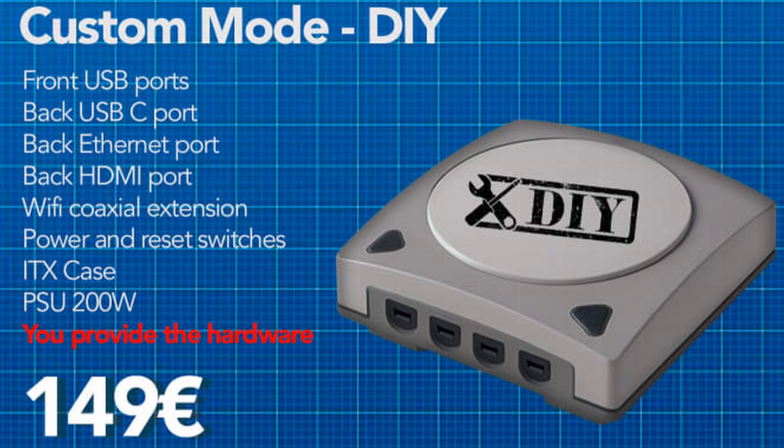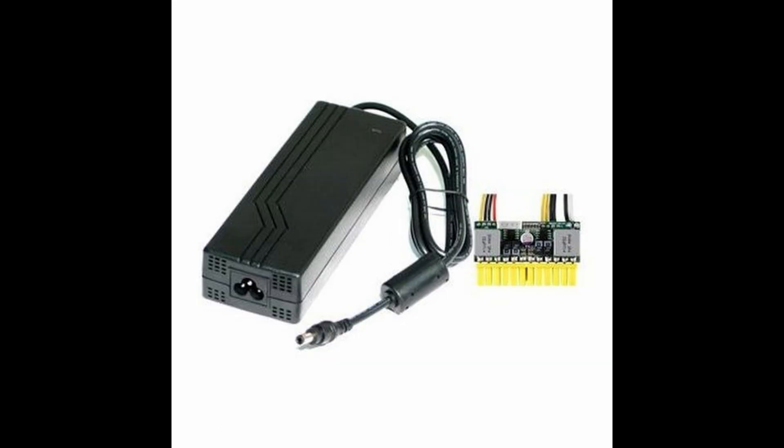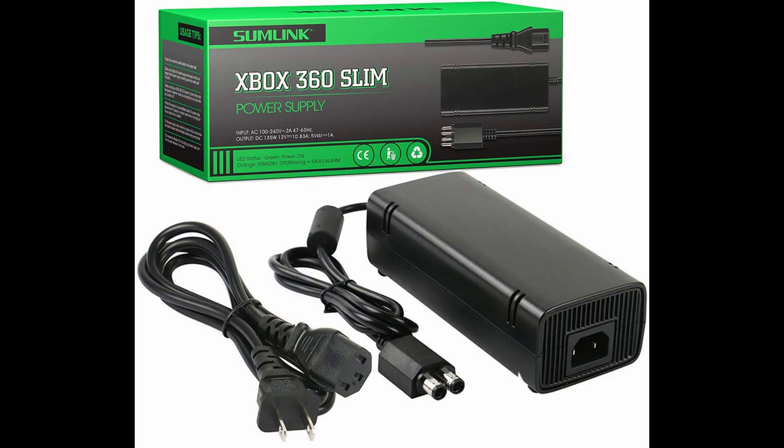The only thing we know about the power supply for certain is that it's a 200W power supply. Given the size of this case, I think it's an external power supply, but it's hard to know for certain. If I had to guess, they're probably using a Pico PSU to plug into your motherboard, and all of the actual power supply functions are external — kind of like what you would see on a regular console or on a laptop.